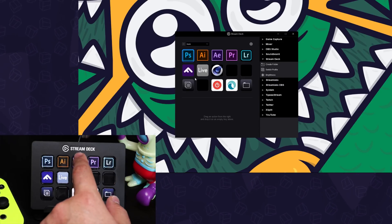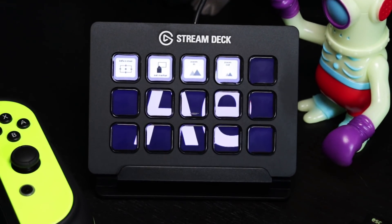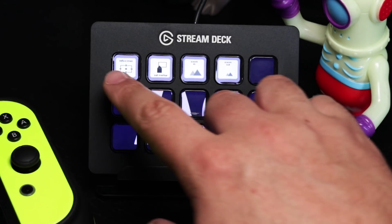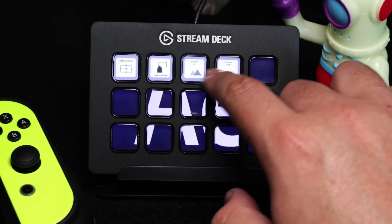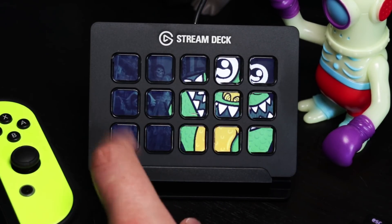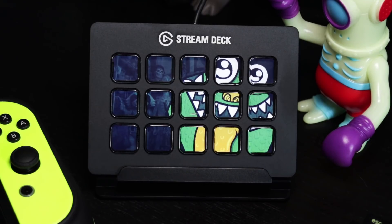Let's try After Effects. You'll see that as soon as it launches, the Stream Deck automatically changed the profile to the one I set, which is After Effects — a very nice feature. At the top I have four macros using custom-made icons I put together in Photoshop, and I turned the extra keys into an After Effects wallpaper just so it looks pretty. The button on the bottom left is again a change profile button, so I don't have to go into the software to switch profiles.